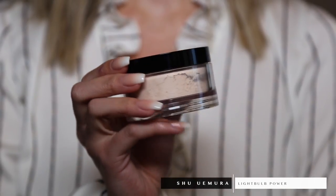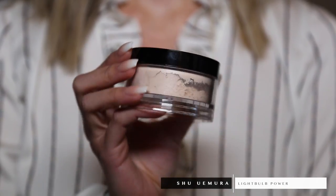I don't want to mess with the beautiful glow I've created, but unfortunately I'm the oiliest person I know, so I'm going to use Shu Uemura's colorless Light Bulb Powder. It's a loose powder that comes with a powder puff. Because it's colorless — translucent — it's not going to create any extra coverage; it's literally just going to set those areas in place.